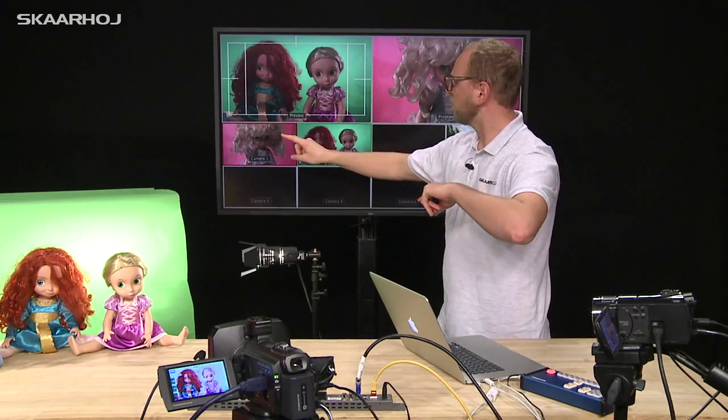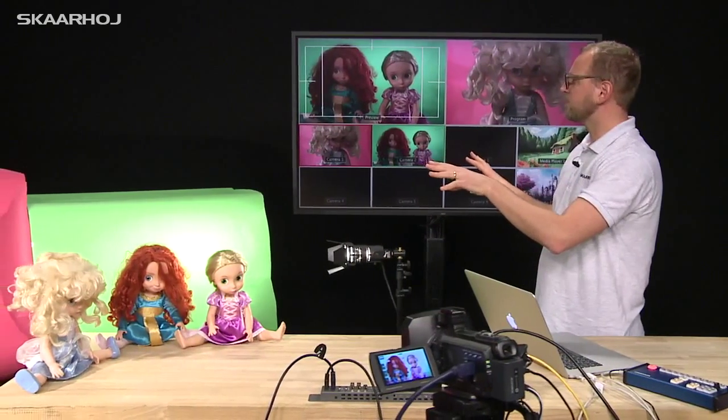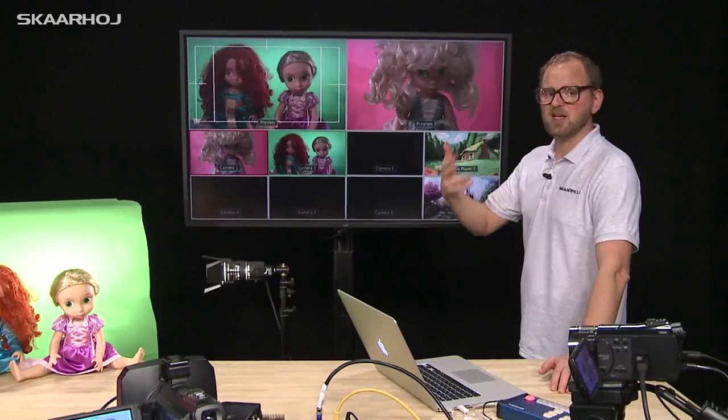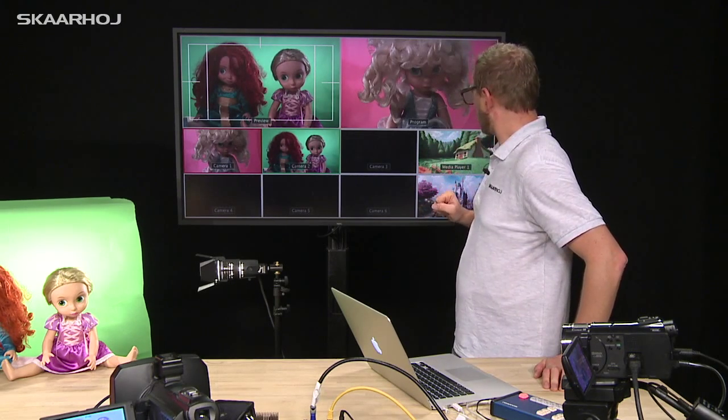We have two inputs from two cameras — one of the doll over there and a shot from those two. They have different backgrounds, and we want to key them onto backgrounds from the media bank. We have two media players in the ATEM switcher, but we need to accommodate multiple backgrounds. So we use media player one and change which still from the media bank is used as the background.